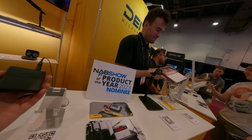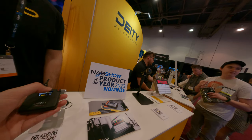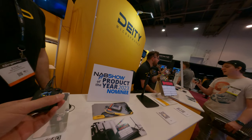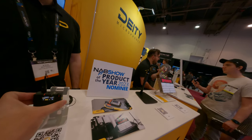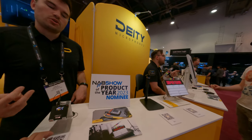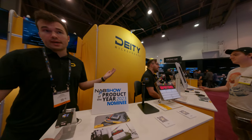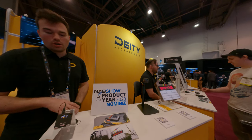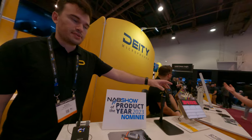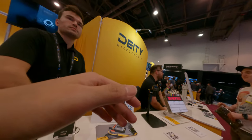This is a personal pocket recorder. It has 32-bit float recording — I don't know — with micro SD or two AA batteries. The input is true stereo, so it's technically a two-channel recorder. Because of that, you could use a lavalier that splits — one on you, one on me — and now we have a podcast or two-person interview all on one device. And it wirelessly syncs timecode with the generator here via Bluetooth.